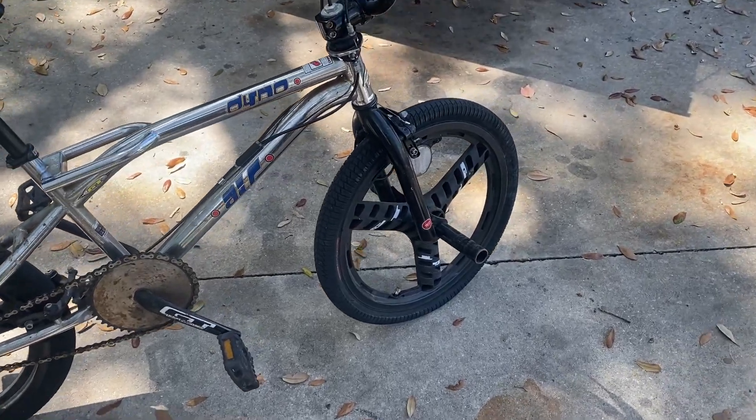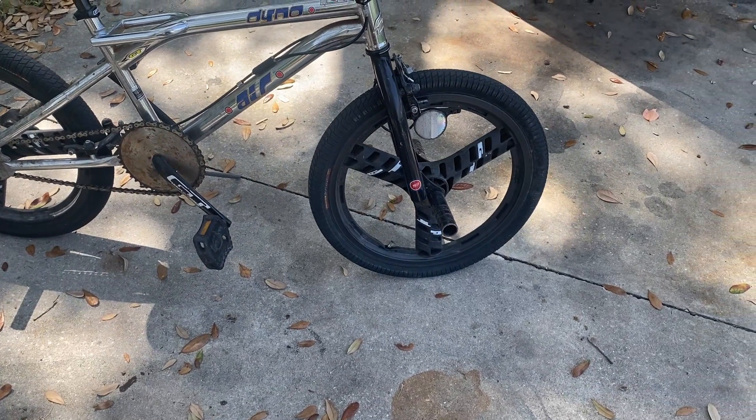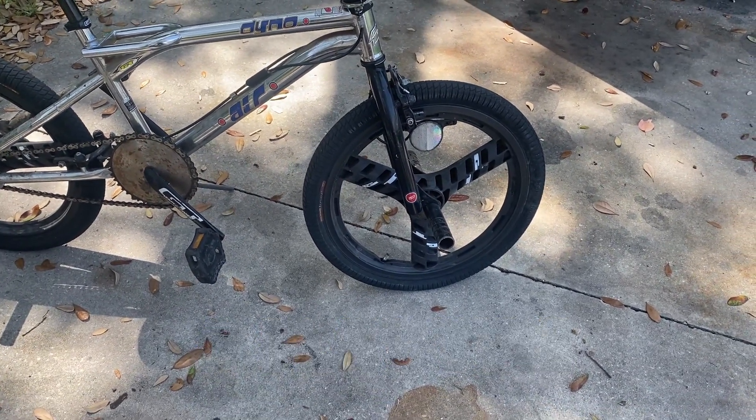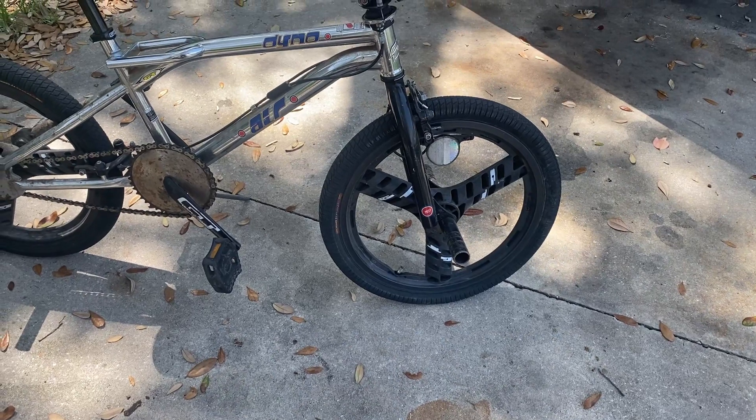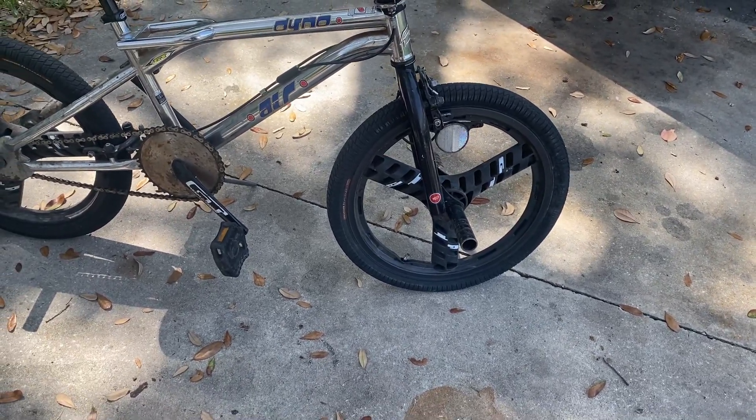I've ridden it around for a little bit. It's fun to ride with my kids — they ride along with me. But today we have a flat tire, and I'm going to change out the tire tube on it. The same steps I'm going to take, you could also use to change out the whole tire or just the tire tube.